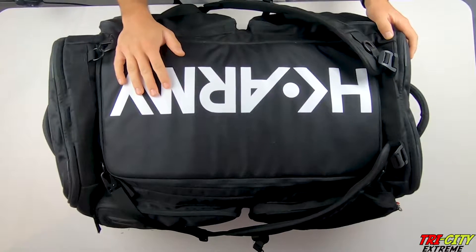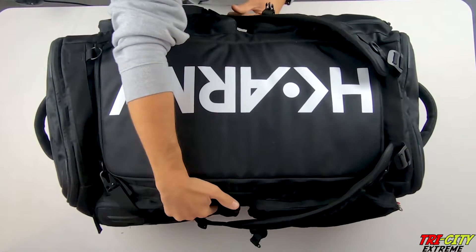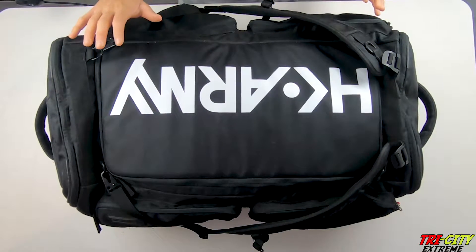So this is the HK Army Roller Expand Bag. I do like the size of it. It's not overly big. It has a lot of compartments so you can store different stuff.